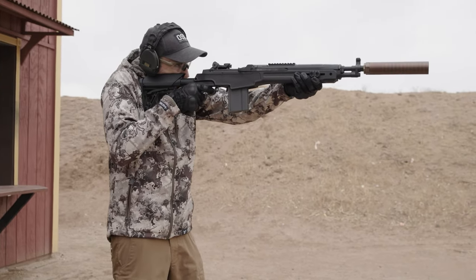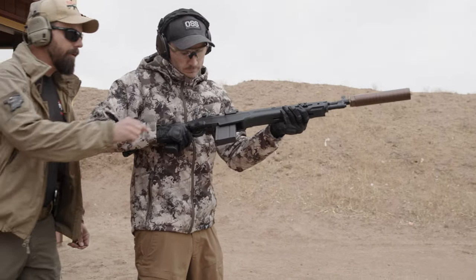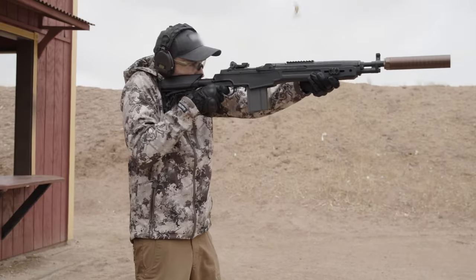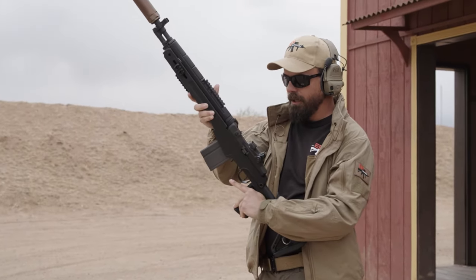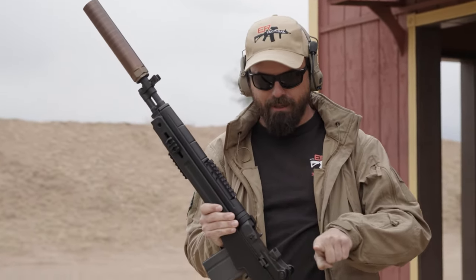Now onto the testing. For the first few shots, the gas was set to a little bit too low, which is how the Schuster Manufacturing plug comes. From there, we just continued to dial up the gas, little by little, until we started cycling. It was really quite simple putting this all together and getting it to run smoothly and reliably. Now so far, the only downside that I have found to suppressing the M1A is a little bit of gas to the face, because it's an open top design. But if you have an optic mount that goes over the top of the chamber with an optic on it, I think it'll mitigate a lot of that.